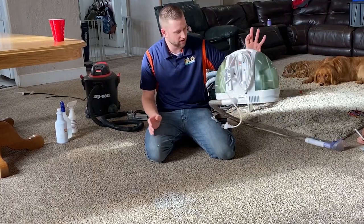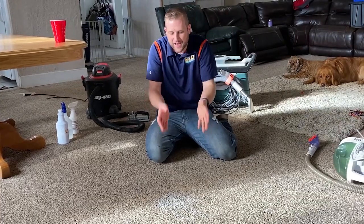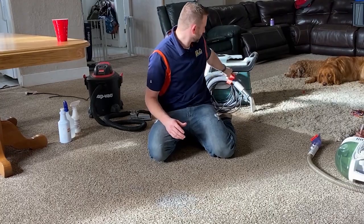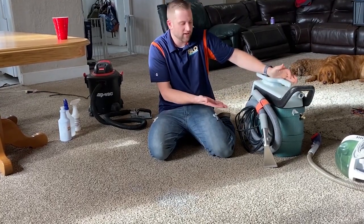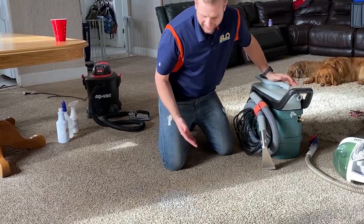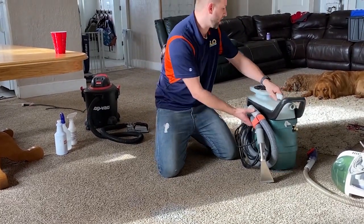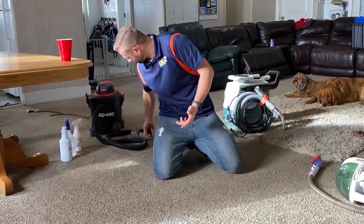You might pick up one of those store extractors at Walmart for like a hundred or two hundred bucks, but those are garbage — they're not gonna get the milk out of the pad. You could use something like this $600 professional extractor I use in my business for spots, but you're not gonna pay six hundred dollars for a spotter, and it still won't get it out of the pad. So we still have the problem of the milk souring in the carpet.